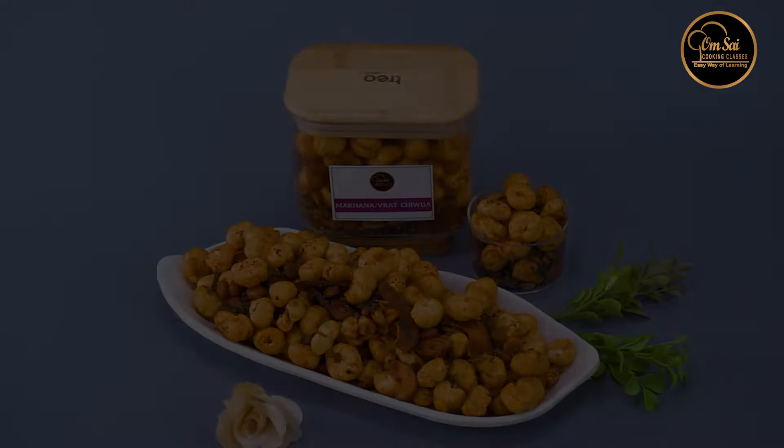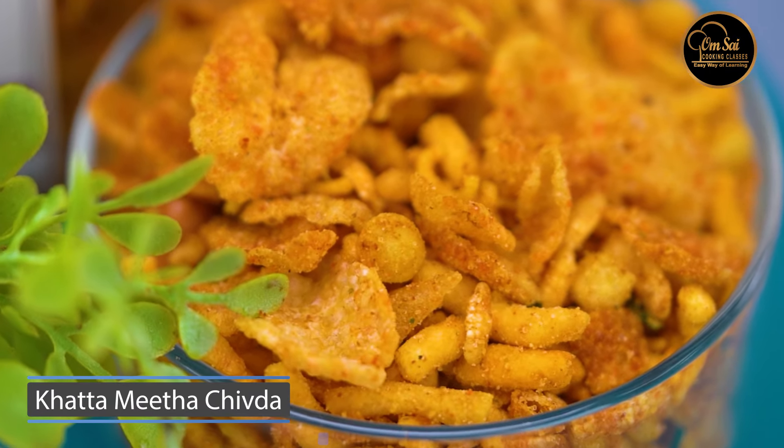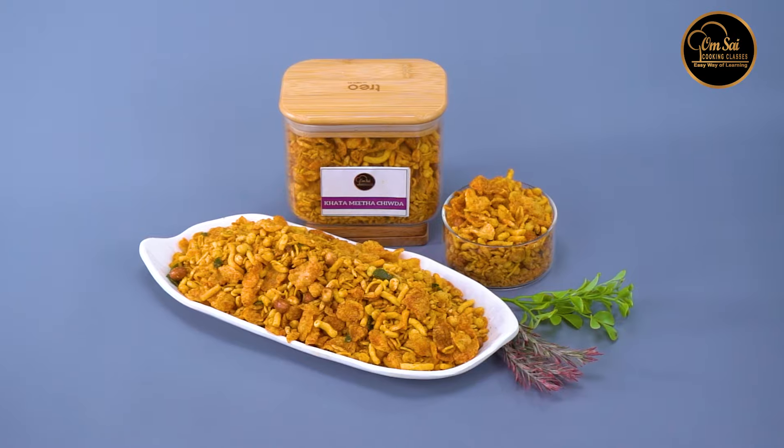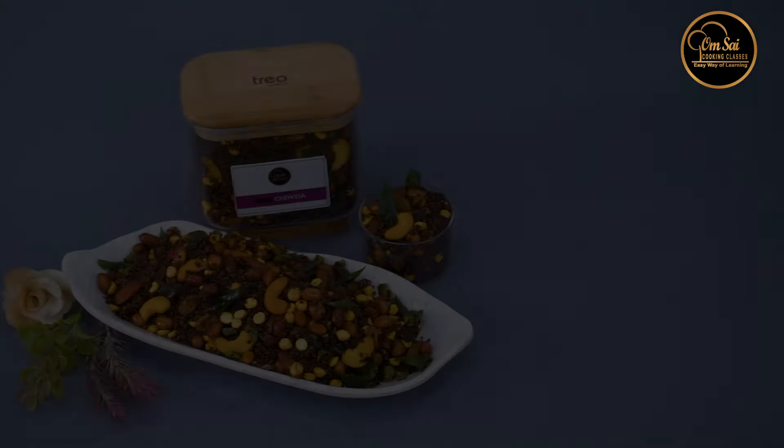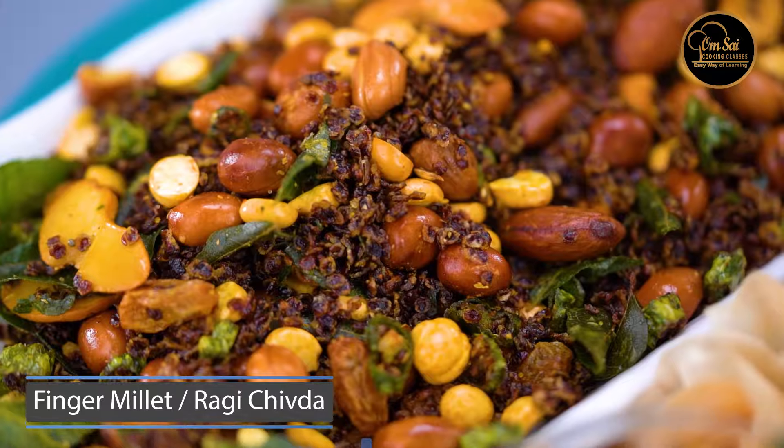We have a different flavor of nuts — for example, how do you give the cashew flavor? This is the Thick Chuda. Then we have made Finger Millet Ragi Chuda.